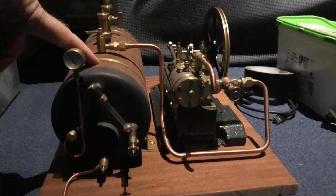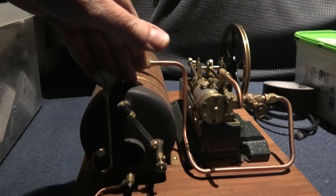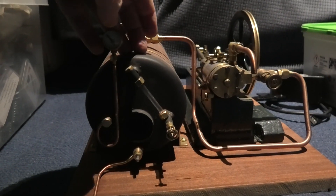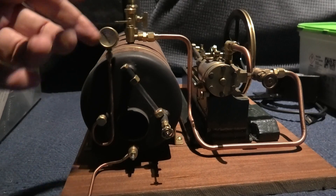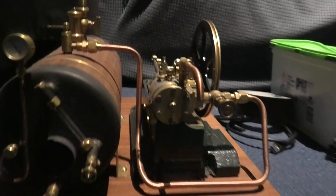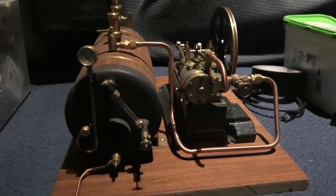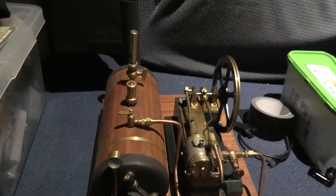I tested it at the highest pressure I could — about 150 PSI. I filled it full of water and banged 150 PSI in it with no leaks. Then I took the water out and put just air pressure in at about 150 PSI, and it was fine. It only goes up to 60 PSI normally and starts running at about 20. It's a shame it's got to go, but it's just gathering dust here. Make me an offer.